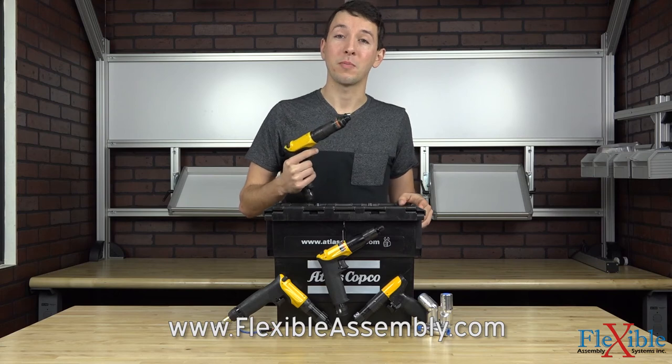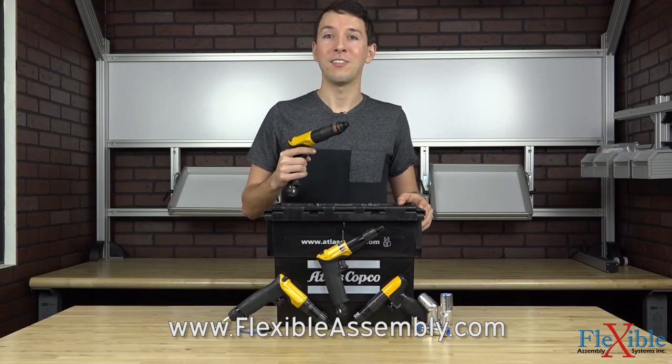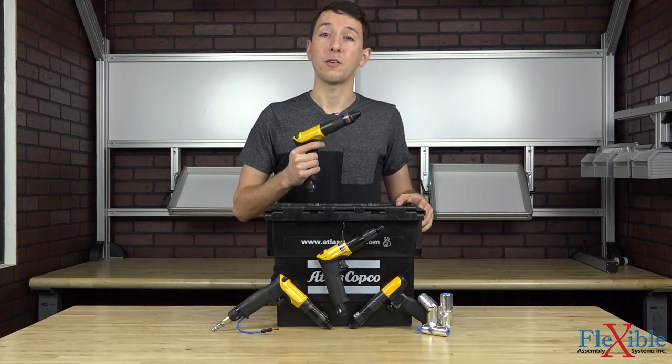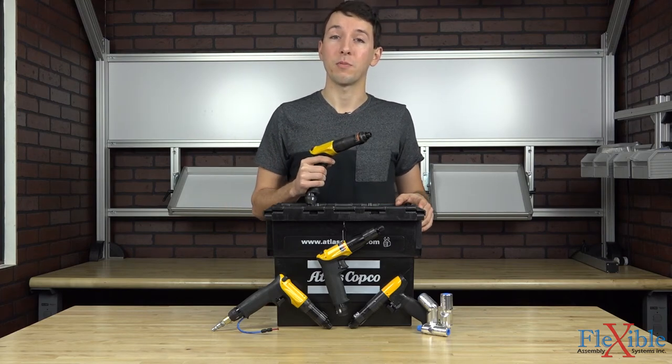Have you already used the LUM pistol grip screwdrivers from Atlas Copco? If so, let us know what you think in the comments down below. Thank you for watching and be sure to subscribe for more product news and updates from FlexibleAssembly.